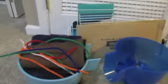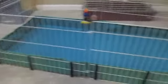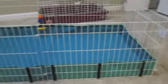Hey guys, welcome back to another video. Today's video is how to make an upstairs level for your guinea pig's cage. Here's the same exact cage I have — this one's just the other one that I showed you in another video.